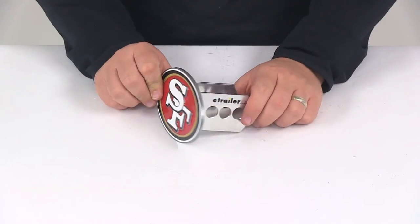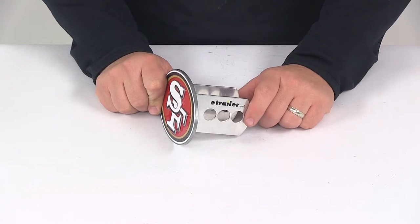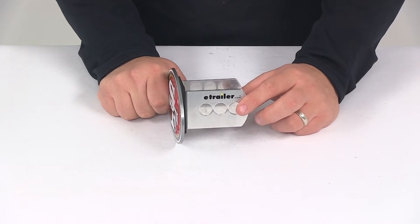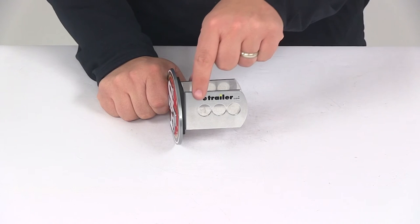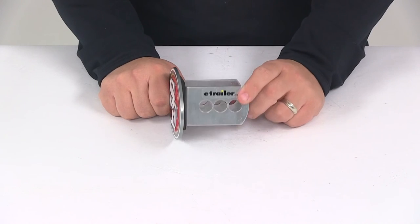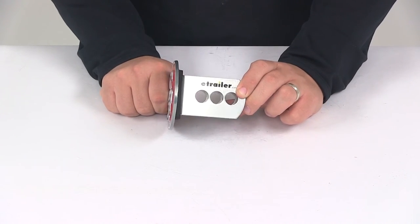The hitch tabs are going to give us three pin holes to choose from when installing this in your hitch, which is a nice design because you can choose whatever one works best for your application. You just slide this piece into the receiver tube of your hitch, line up whatever pin hole works best for you, and then secure it with your hitch pin and clip or hitch lock.